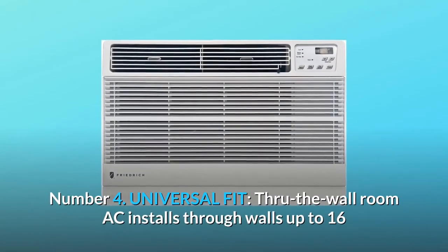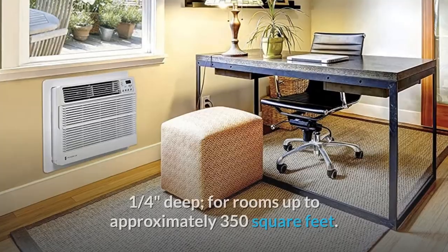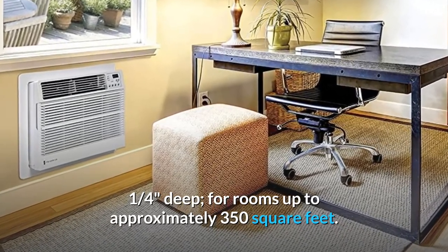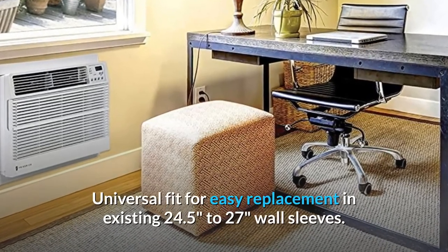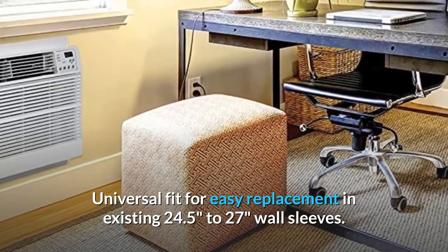Number 4: Universal Fit. Through-the-wall room AC installs through walls up to 16 and a quarter inches deep, for rooms up to approximately 350 square feet. Number 5: Easy Replacement. Universal fit allows easy replacement in existing 24.5 to 27-inch wall sleeves.